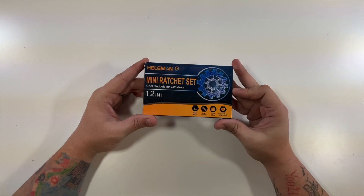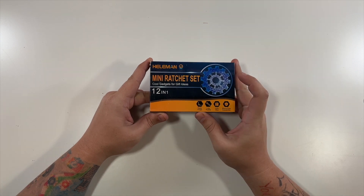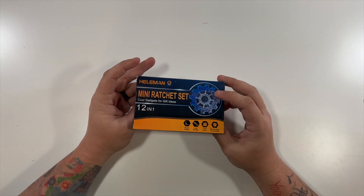Special thanks to this company for sending us their mini ratchet set. This is a 12-in-1 right angle, low profile ratchet set — a great gift idea for the holiday season.